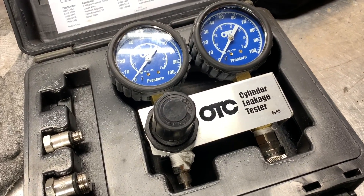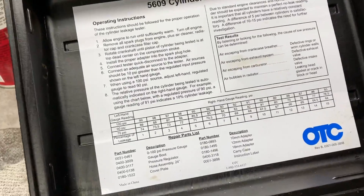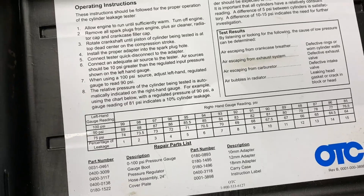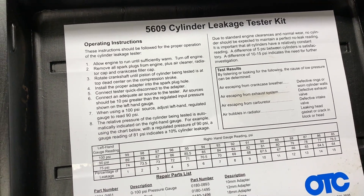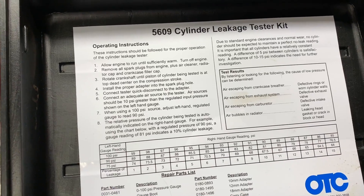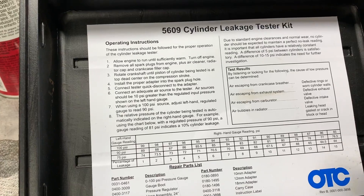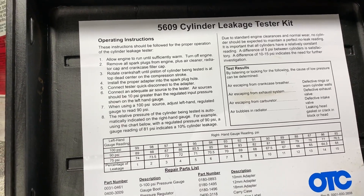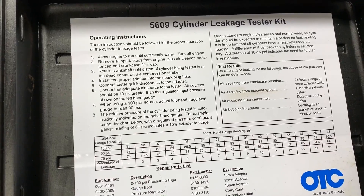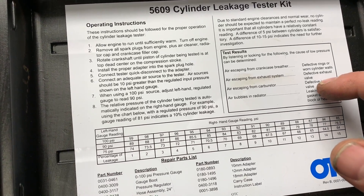This is the OTC cylinder leakage tester, model number 5609. The test results guide is very important: air escaping from the crankcase breather means defective or worn rings or cylinder walls; air escaping from the exhaust system means a defective exhaust valve; air escaping from the carburetor means a defective intake valve; and air bubbles in the radiator indicate a leaking head gasket or cracked head. We already have the radiator off, so we can only really go off the other indicators.